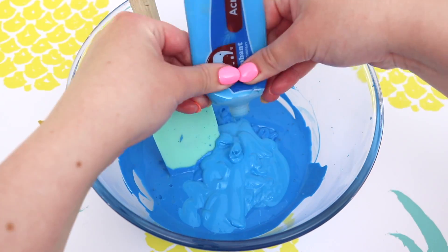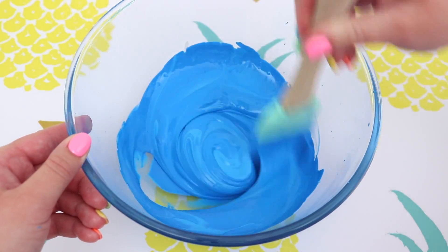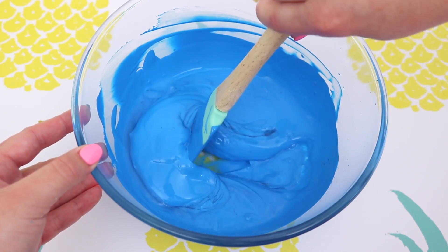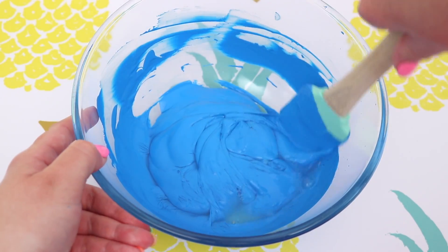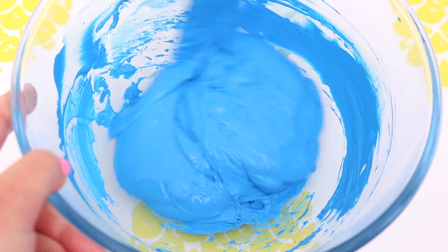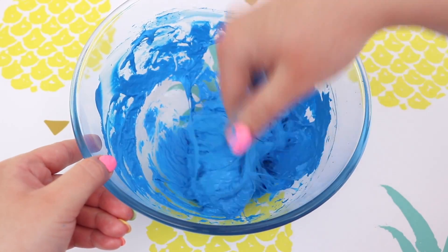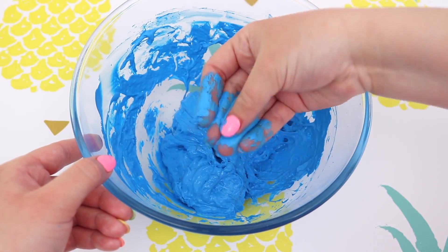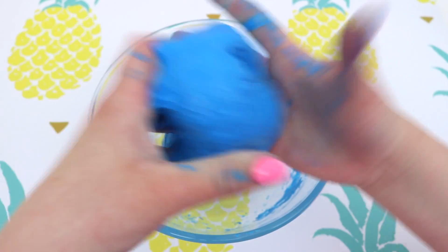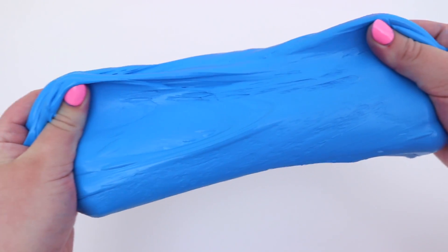So today I am finding out what is going to happen to my slime. I started off by adding some school glue to a bowl and then I added two whole tubes of blue paint, and then I tried to activate the slime. At this point I didn't know if it was actually going to activate because the glue to paint ratio is so off. As you can see the paint is just getting all over my hands, but it did actually start to activate. I did need to add quite a bit of activator.